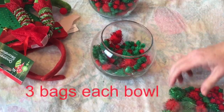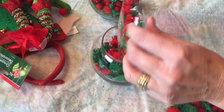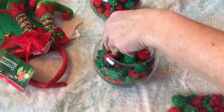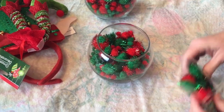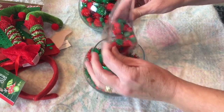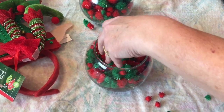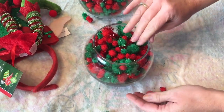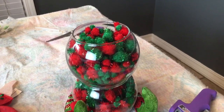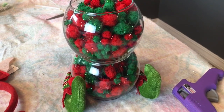I added three bags of pom-poms to each fish bowl. Lots of people add different things to their fish bowls — some people spray paint them, some people add glitter. Last year I did the little frosted fish bowl snowmen, and I will link that tutorial in the description box below in case you haven't seen it. They turned out really cute. Just fill your little fish bowls up with pom-poms or whatever you choose. This is how they look, and they're not glued right now — I was just seeing how it's going to look.